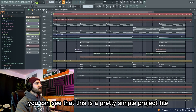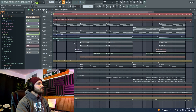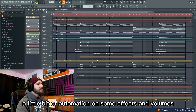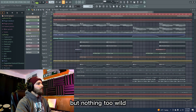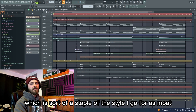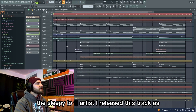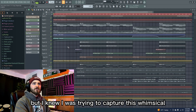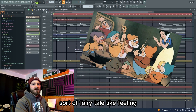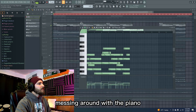Right out of the gate you can see that this is a pretty simple project file. There aren't a ton of instrument layers, a little bit of automation on some effects and volumes, but nothing too wild — which is sort of a staple of the style I go for as Mote, the sleepy lo-fi artist I released this track as. I knew I was trying to capture this whimsical, fairy tale-like feeling, so I started things off messing around with the piano.